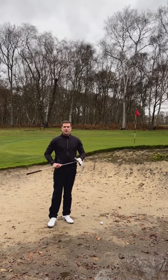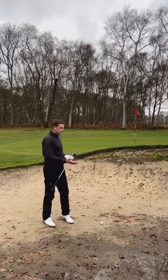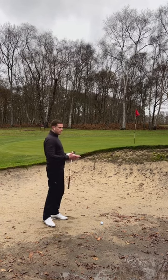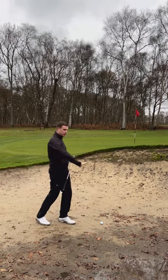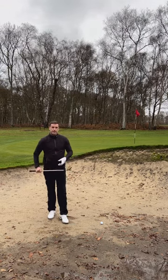Hi everyone, this tiny tip is the hard pan bunker shot. We've had a lot of rain overnight, and what you'll see is the bunkers will fill with water, then the water will start to get away. Later in the day, before the green crew can get out and make it look pristine again, you're going to have some hard pan areas. As the puddle goes away, the sand really compresses.